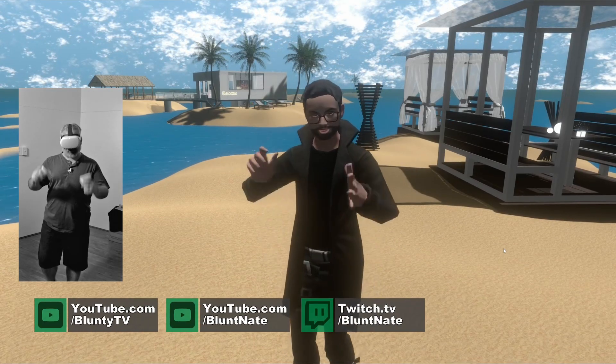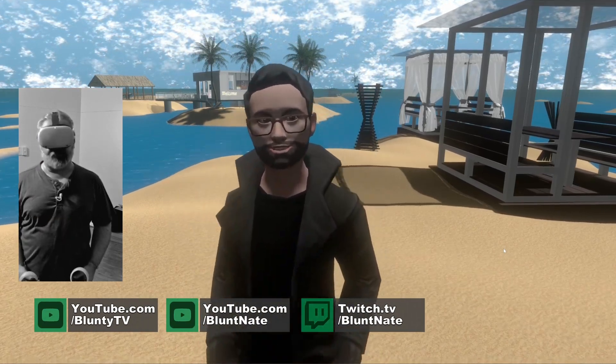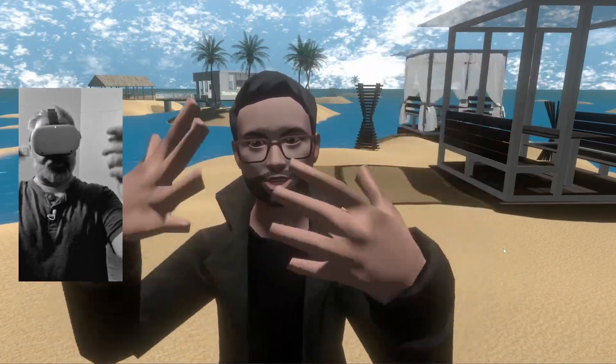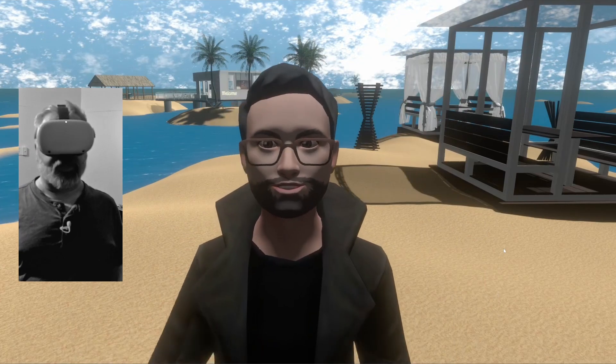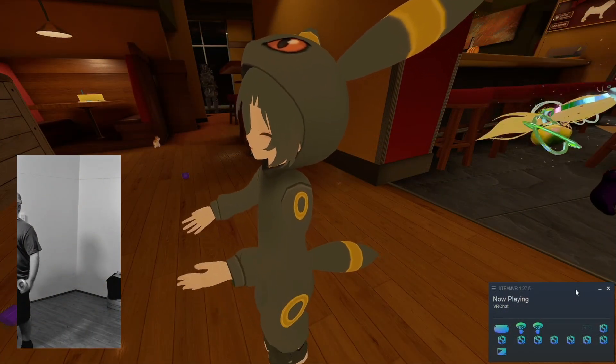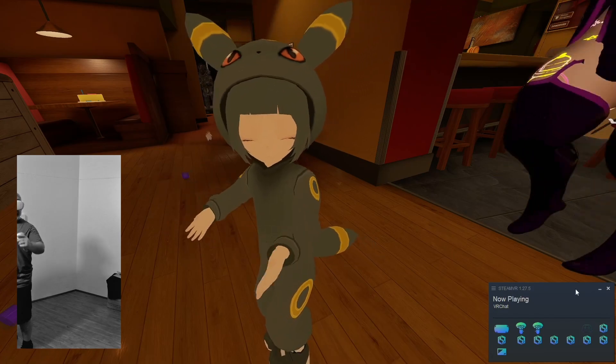Hello again, I am Blunty. This is obviously VR — VRChat specifically. We're going to have a bit of a talk about body motion in VR today, and specifically full body tracking, so you can have a nice, convincing, immersive experience in VR.